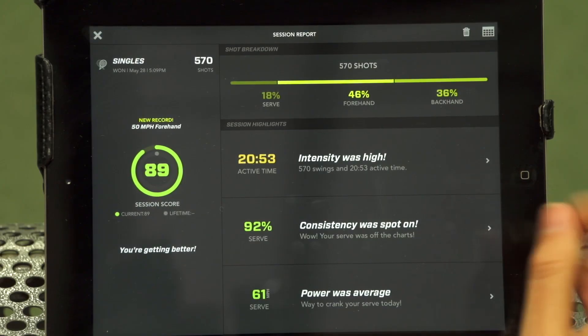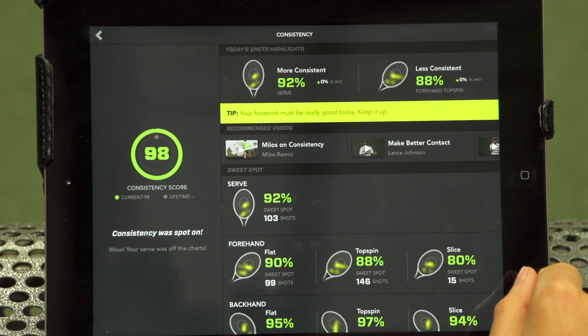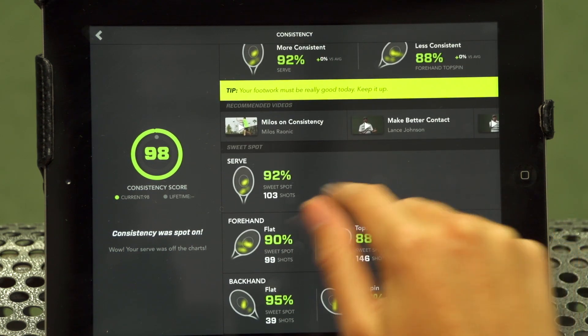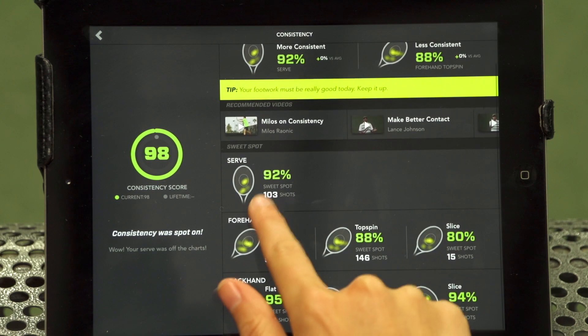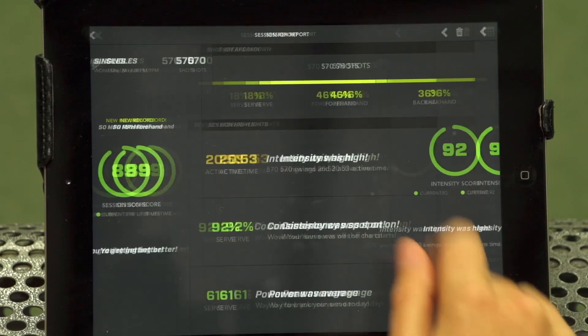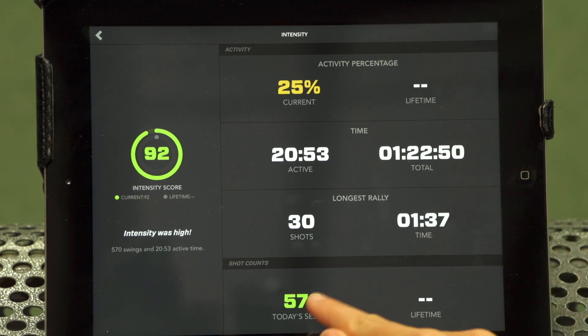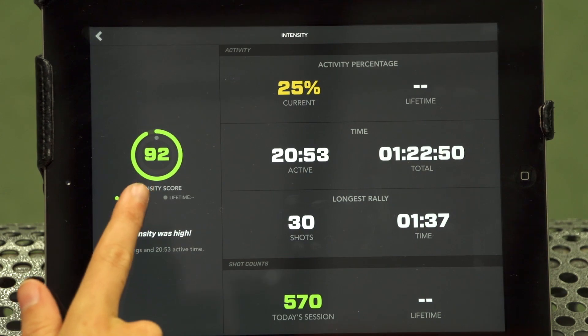The second area it analyzes is consistency, which is measured by seeing where the ball is connecting with the racket. The sweet spot indicator gives you a visual breakdown of each shot. Lastly, it measures your intensity — it factors in your active time, your total time, and your shot count to show how hard you worked, and it also compares to your lifetime averages.